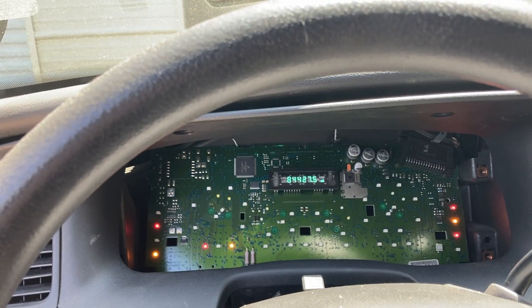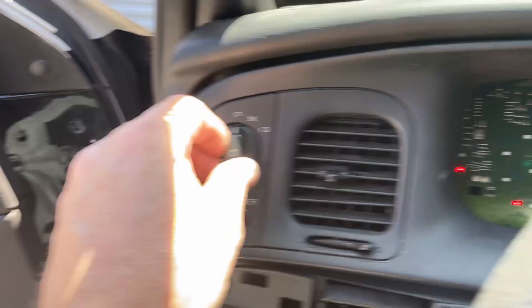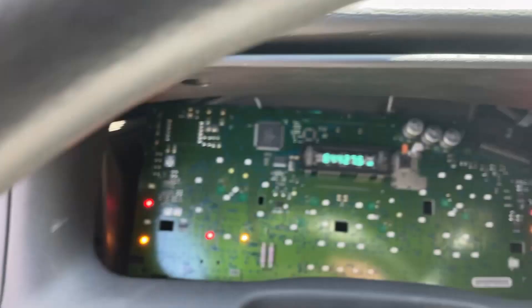Don't worry about reassembling everything just yet. You do have to put your top panel back on so you can plug in your lights and your dimmer, but if you've done everything right and re-soldered those two connections, your mileage comes back up. Because of the glare, let's see if it's better.